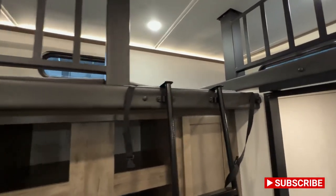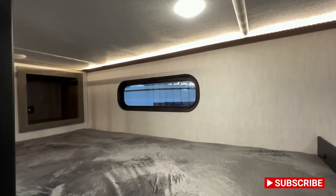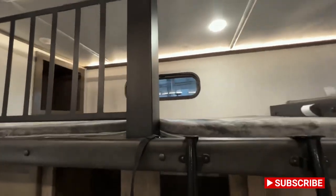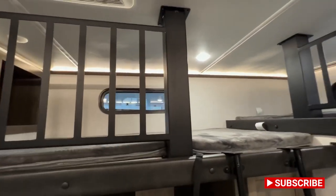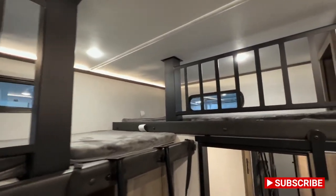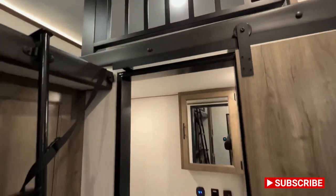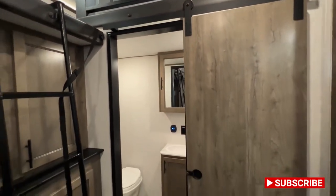What's interesting about this model and what kind of separates it is you have these bunks up here, which, if you're a kid, you're going to think these are ridiculously cool. It's kind of like your own little palace back here — you're climbing around, having fun with your buddies, really getting the nightlife of camping down pat, making memories with your buddies or your siblings.